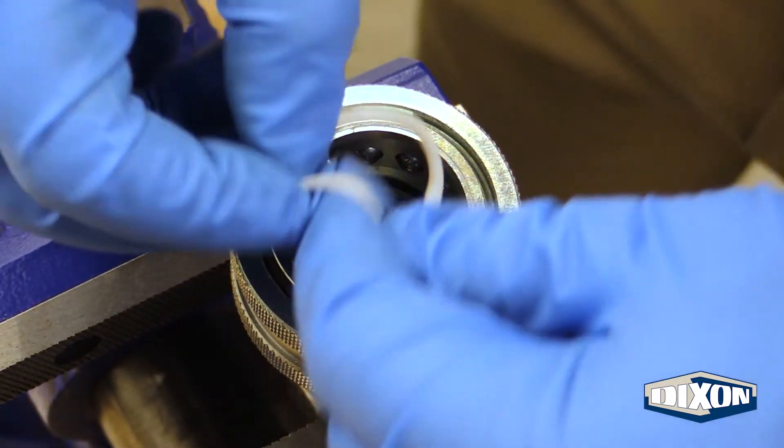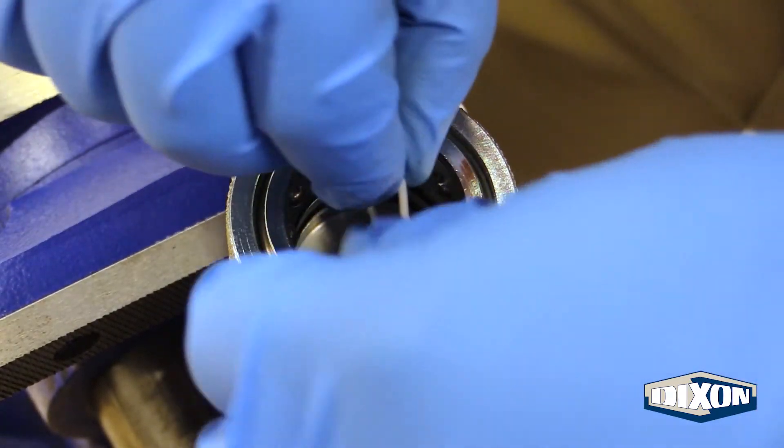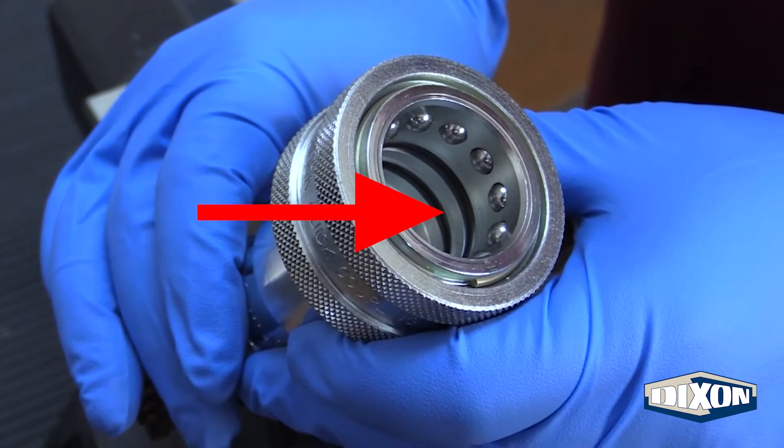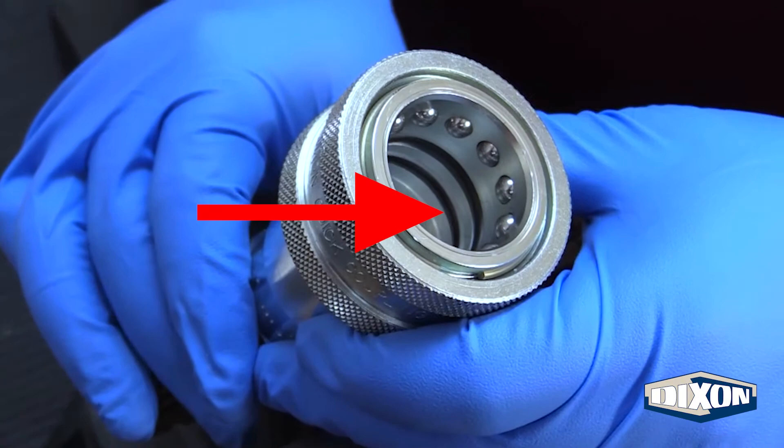Next, install the backup ring above the newly installed innermost seal by pushing it into the coupler groove at any position. Check to make sure that the backup ring is at the top of the innermost groove.